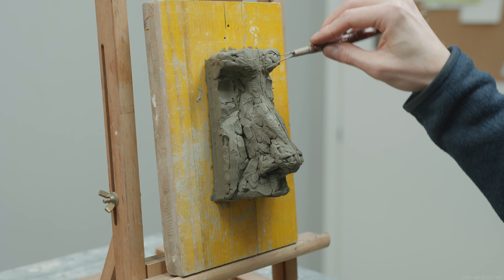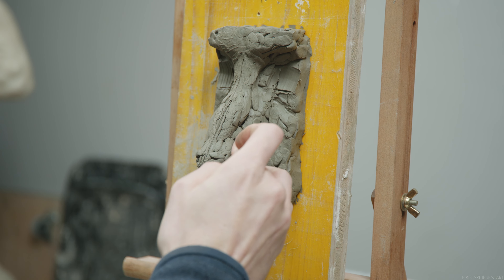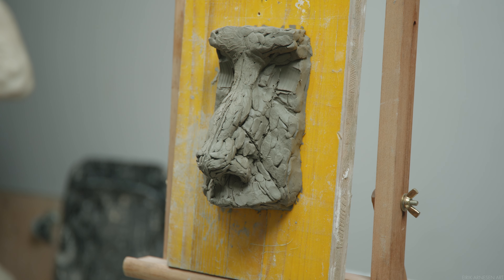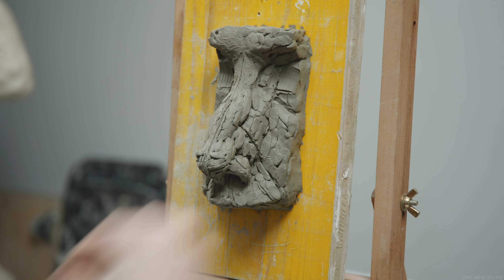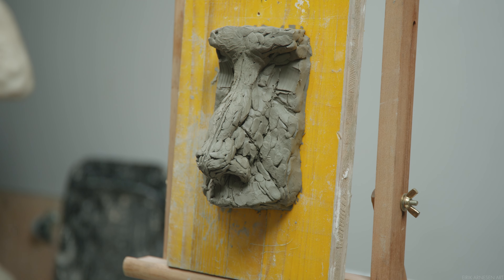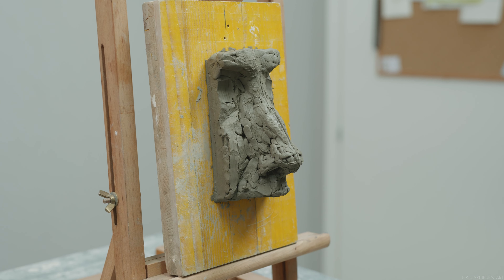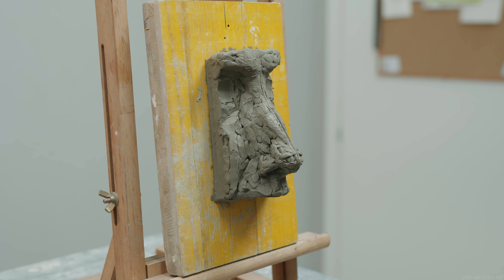A small point I want to make here, which is actually hugely important in my opinion: notice that I'm building the width of everything together. I'm not only working at the tip of the nose — I'm working a bit all over the place. Not only do you want to bring out the widths symmetrically from the centerline out, you want to build the widths out while maintaining the relationship the widths have between each other. This is going to be the same in portraits and in figures for the most part.